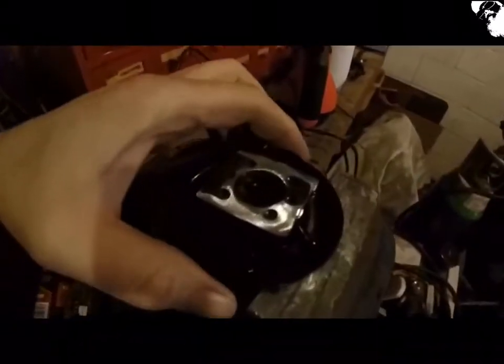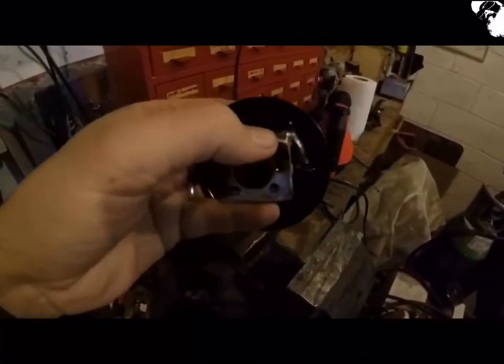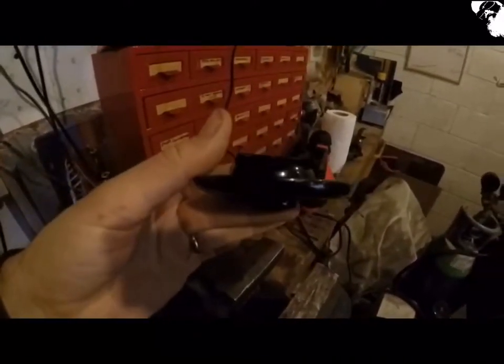That should do the job — I've basically cut all the bracketry off. Just got to round off these edges and weld it straight on like that, hopefully.